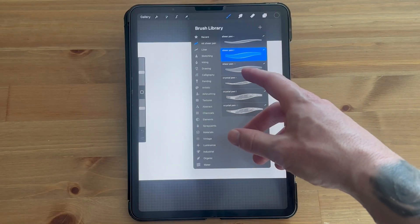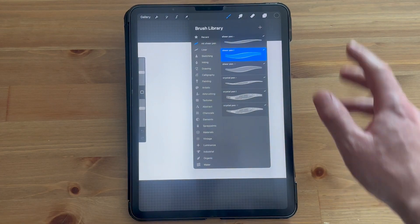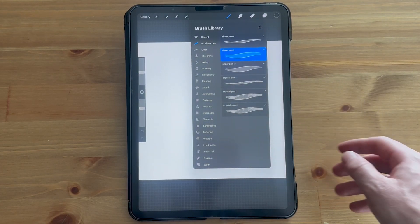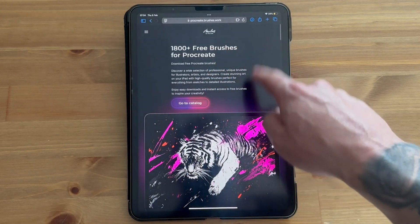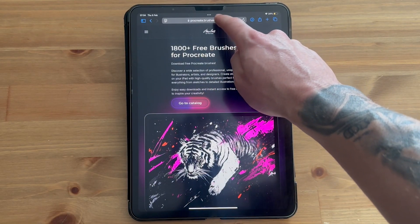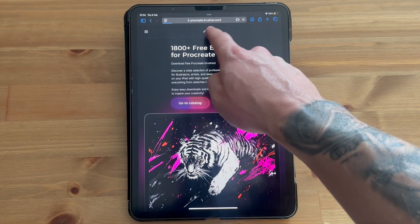In this video, I'm going to show you how to download and install brushes to Procreate. This is actually going to be a really easy tutorial. All you need to do is head over to an internet browser — I'll just be using Safari — and head over to procreate.brushes.work and hit enter.